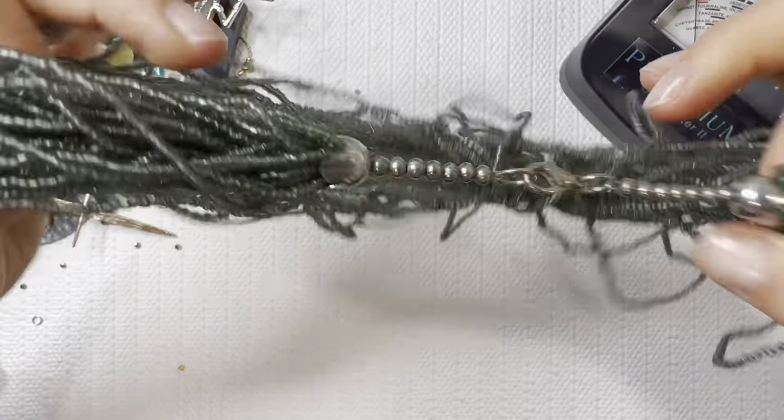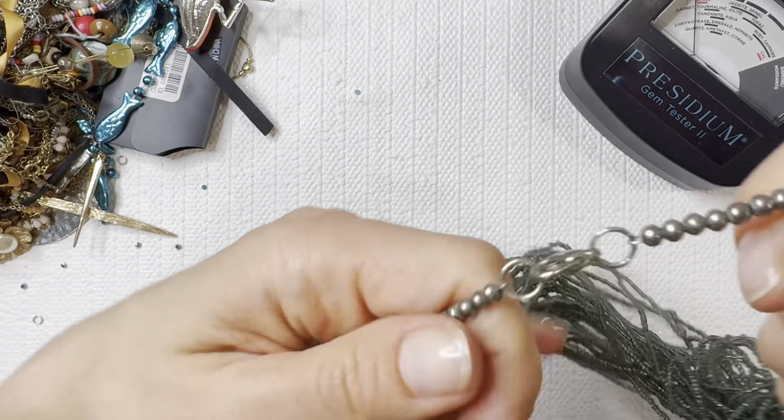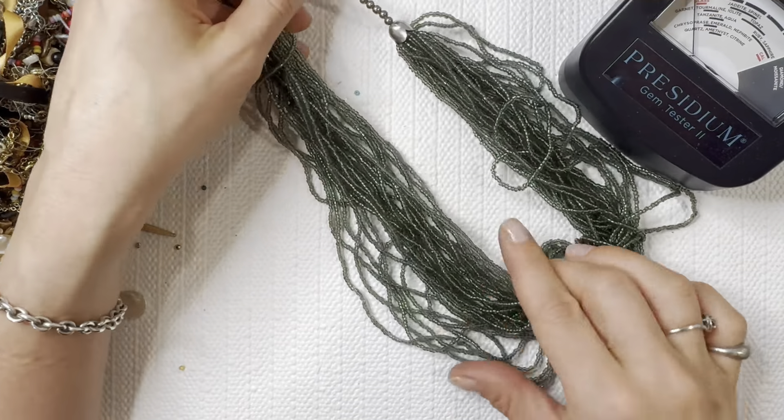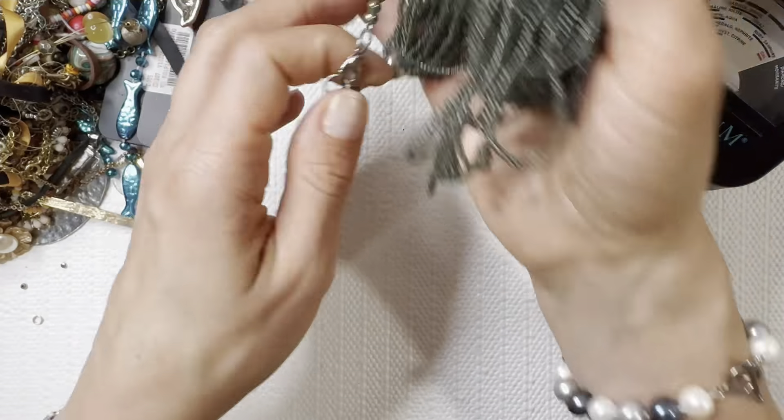Seed bead necklace — kind of tangled up into itself but still very wearable, needs to be cleaned up just a little bit. I'm going to do this one for two dollars.